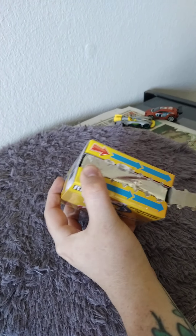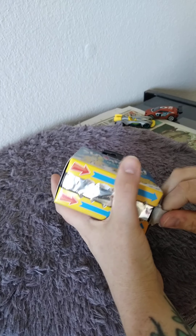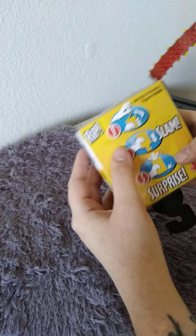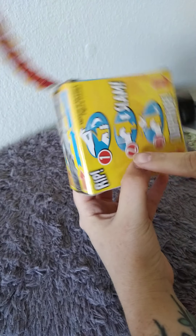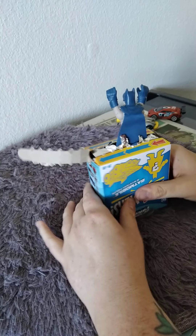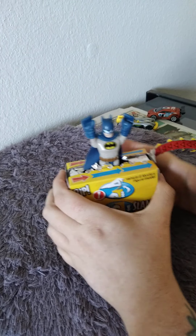It says you've got to pull it this way, so pull this and then slam. It shows you on the back exactly how to do it - just a pull, slam, and then surprise. So let's see who we get!